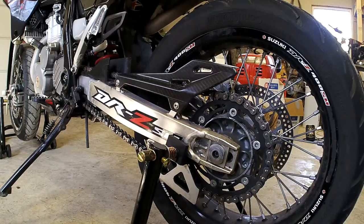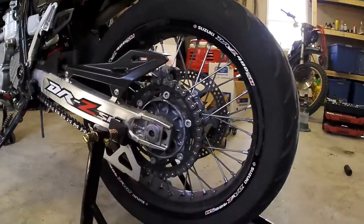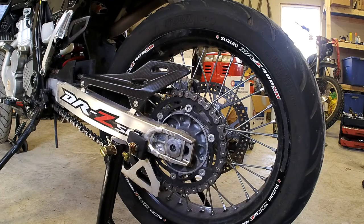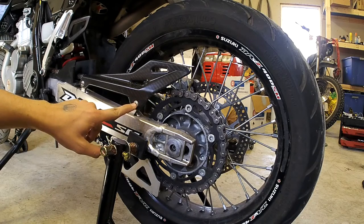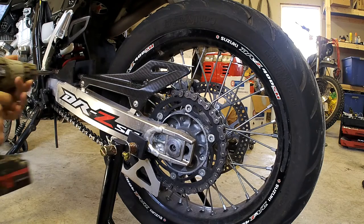So the first step is to get the bike up in the air. I'm just using a set of generic swing arm and front end stands here. Then we're going to start with the chain. The first thing we're going to do is pull the chain guard off. My bike has an aftermarket chain guard on it, so these bolts might be Allen head on yours. On mine, it's a T30 Torx, so we're going to go ahead and pull that off.